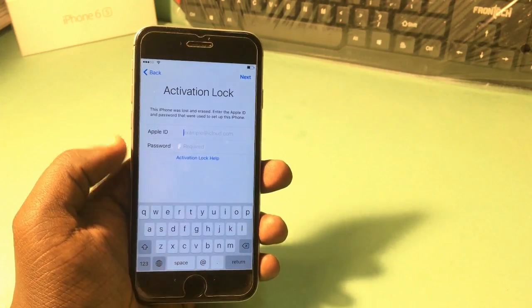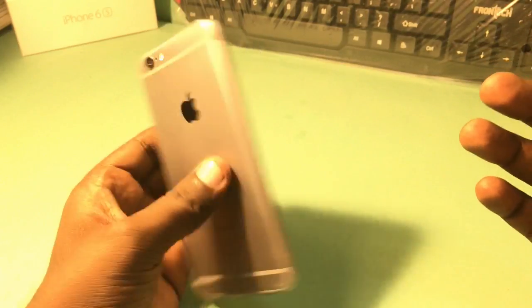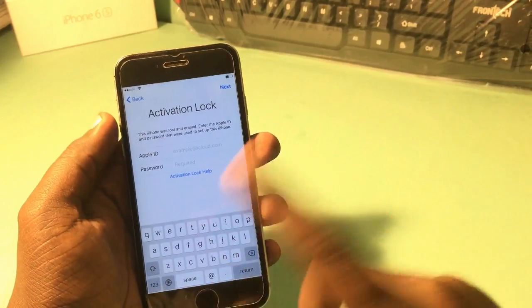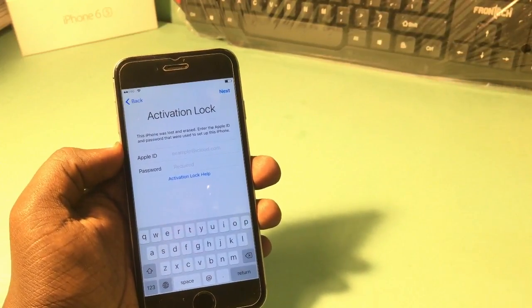Hey guys, welcome back to our Techies. In this video I'm gonna show you how to unlock iCloud activation lock from your iPhones. This is an iPhone 6 in my hand, and this is the completely easiest way to unlock your activation lock.